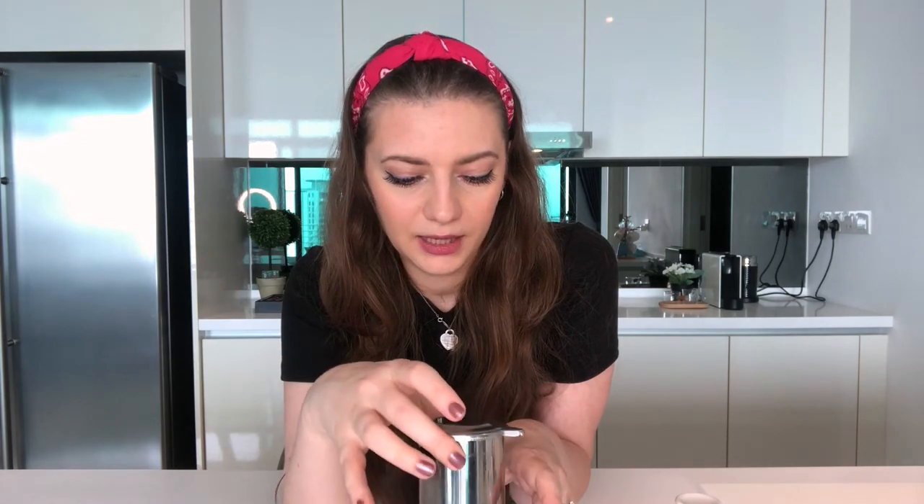The disadvantages of the Vietnamese press are that you have to wash a lot of components — there are many parts involved. Because it's stainless steel, you can burn yourself; I've done it multiple times, so make sure you don't touch it after pouring hot water. I also found that because it doesn't have a paper filter — just a metal mesh — some coffee grounds still get through into your cup. If that bothers you or you don't like seeing grounds floating in your coffee, I would not recommend this one. The same issue applies to the French press.